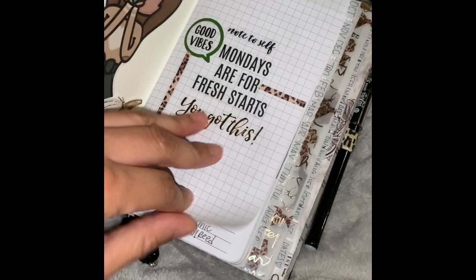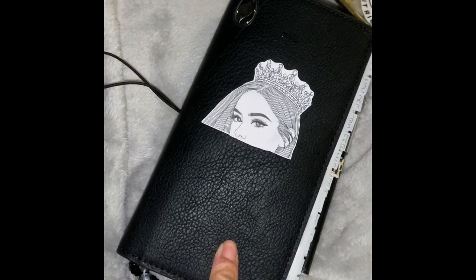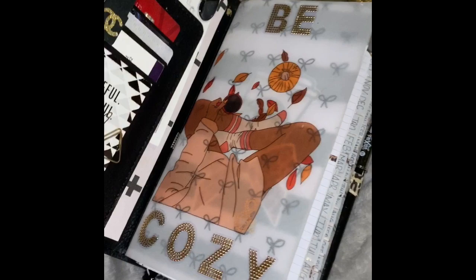These are Happy Planner stickers, and I used them just to decorate my front page. When you first come in here, this is one of the notebooks from Staples — their books are $1.50. And the planner itself comes with a notebook, but the planner itself is only $6.99. Like, where they do that at? Staples, never stop carrying it. This is from Staples — it's bomb. I love it. It's well loved. Like, you can tell I've been keeping it with me every day, holding it in my bag.